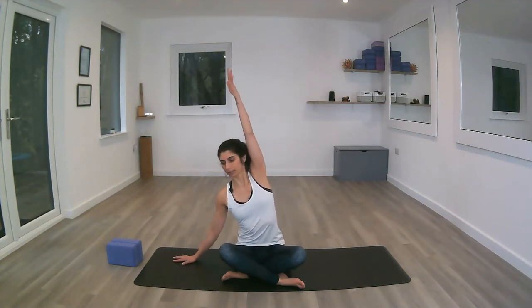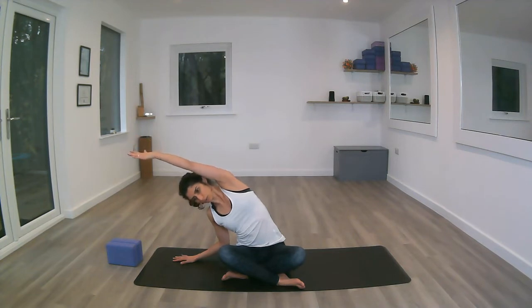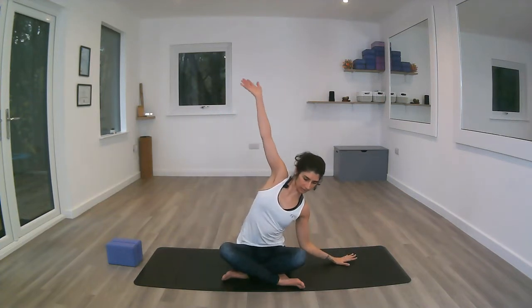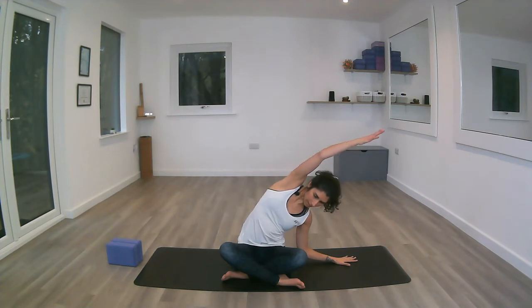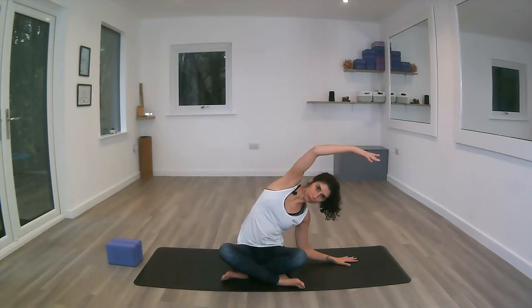Placing your left hand to the side, inhaling the right arm up, lengthening through the fingertips. Exhale, bending to the side, reaching, making sure both hips are staying on the mat. Inhaling back up, exhaling to the other side, thinking about the length from the outside of the hip all the way to the fingertips.